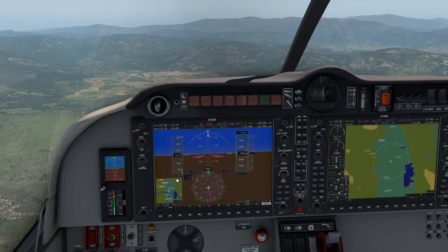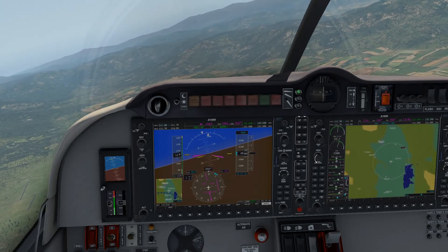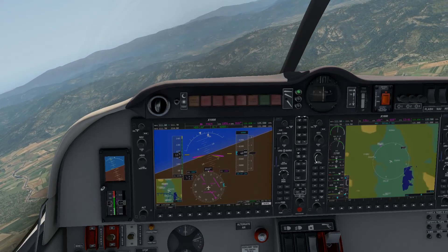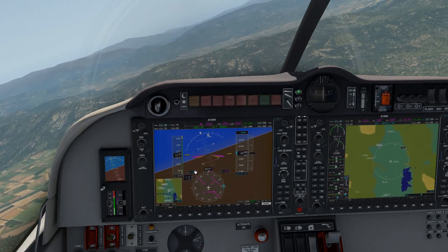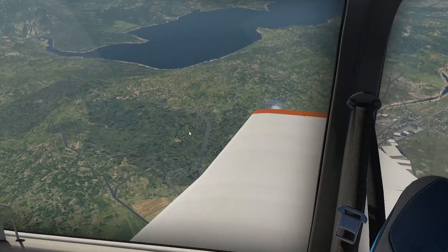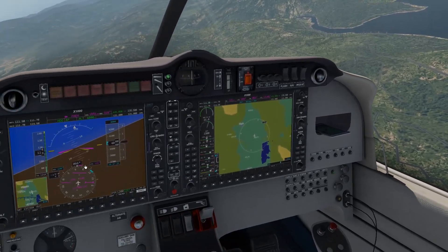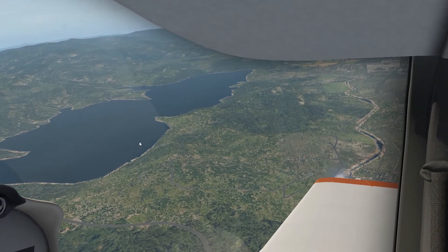We're going to head on back and try to do a landing, and that'll do it for the video. This is by far the best free airplane I have ever seen. I think what they're trying to do is give you a little taste of what they can do with aircraft, and maybe you go to their website and find another one that you want to invest in. They are very very worth it.